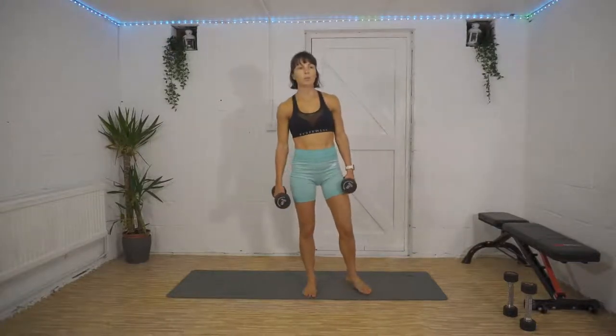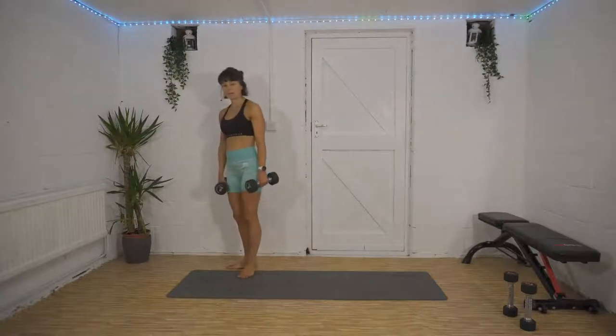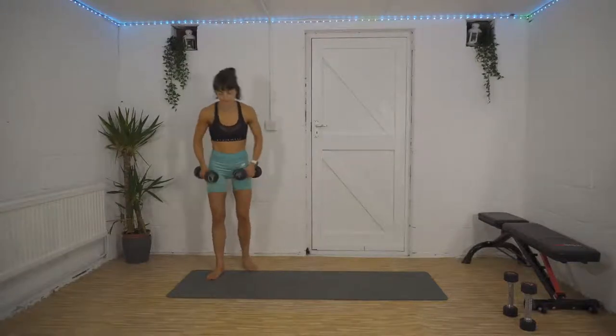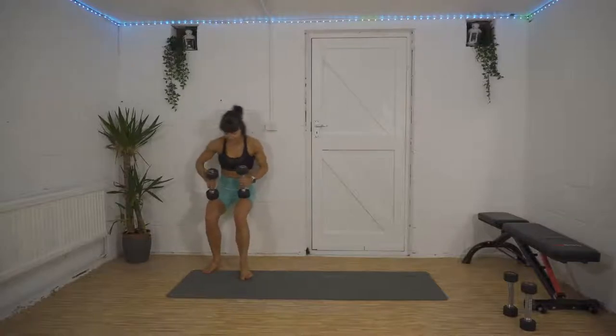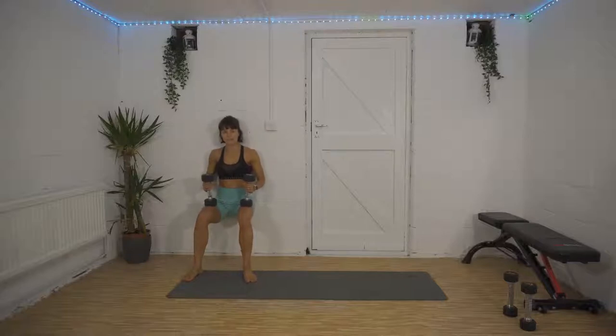Final superset — wall sit into figure of eight. Here we go in 10, three, two, one — come down nice and low. You want your legs at about 90 degrees, dig those heels in. Nearly halfway, 20 seconds left — that is halfway! Then we are into our figure of eights, and then we get our rest before we kick start set number two.